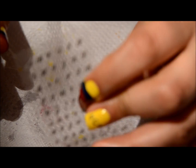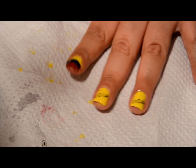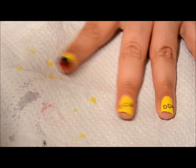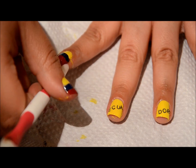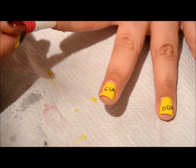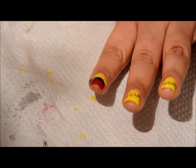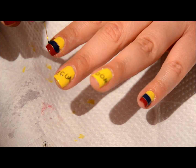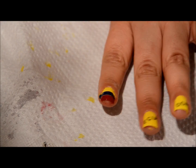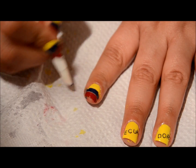Those right there are the letters I actually used to spell Ecuador on my other two fingers, and those are just stickers. As long as you let the nail polish dry completely, you're good to go. If you made a mistake with where you placed the sticker, that's fine — just gently remove it and you'll be good, as long as the nail polish is dried. Now I'm removing the tape, and that's exactly when you're going to start cleaning them off — just clean all your edges.